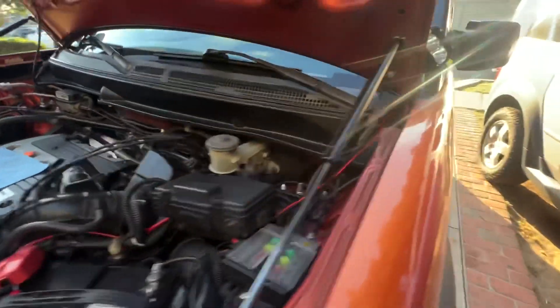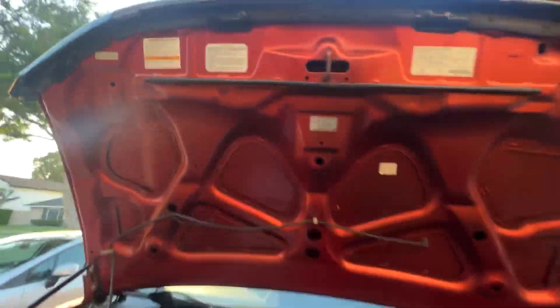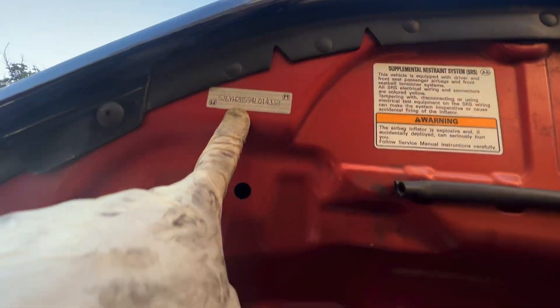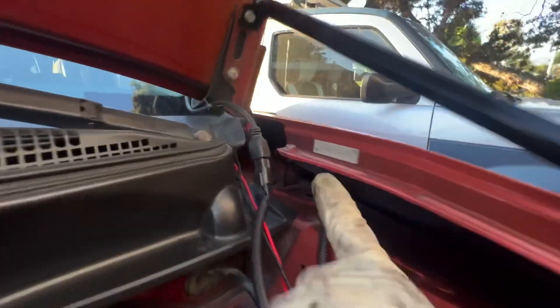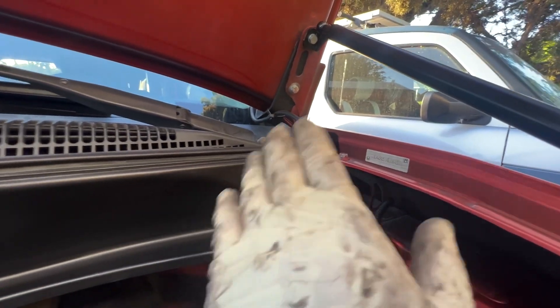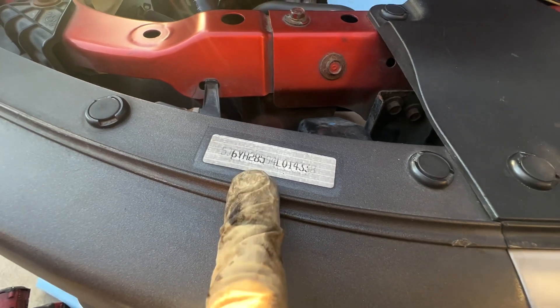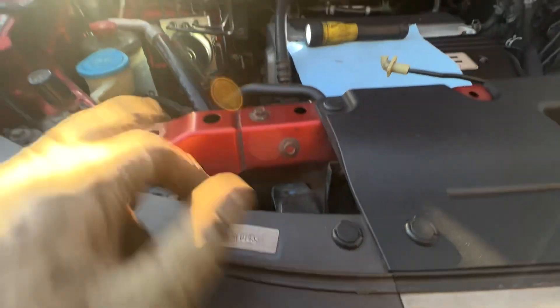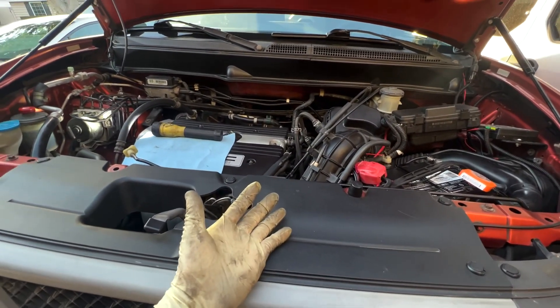Tip number three: when buying an Element, check the VIN number and make sure it matches in the hood, in one fender, and in the other fender. The VIN number has to be the same in order to know if the car has been in an accident. There are multiple places to find the VIN — there's another one in the front bumper — so if all those numbers match, you'll know the car has never been in an accident.